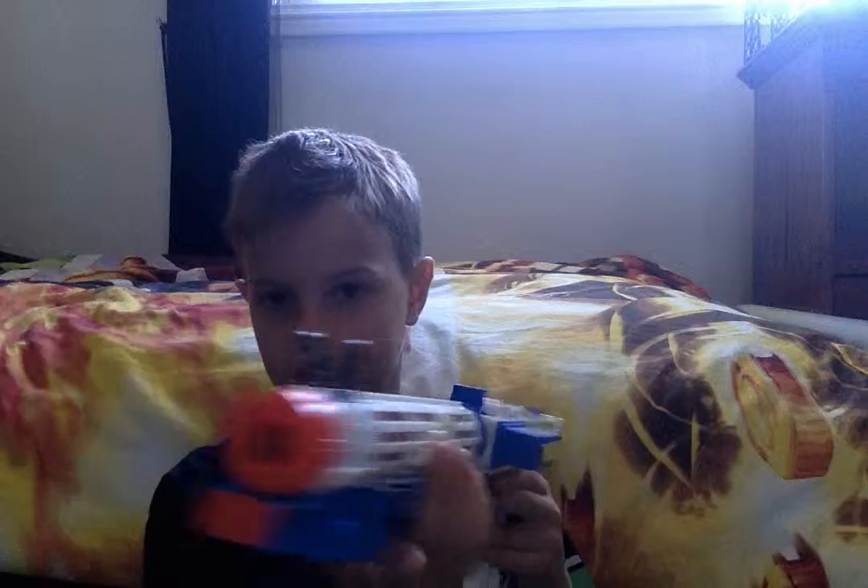Hello everyone, welcome back to another video where I'll be showing you some Star Wars stuff. There will be some other Star Wars stuff very soon. First, we have the stormtrooper gun — let's do this.